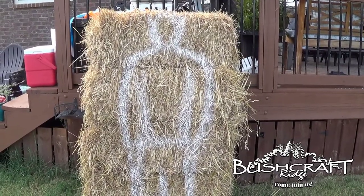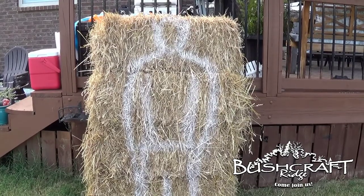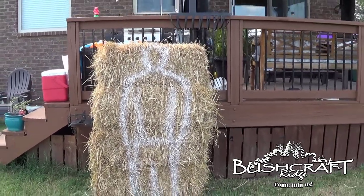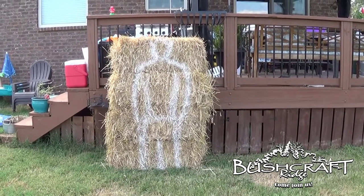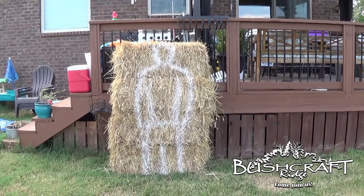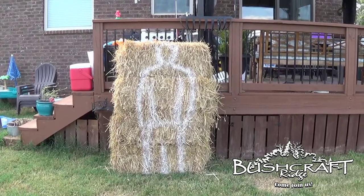First let me say I am NOT an archer — or as my kids would say, an archer. I got some hay bales, stacked them up back here, had my wife spray paint a little man form on them. I do not condone shooting at your house — I mean in the direction of your house — but this house is mine and I'll put arrows through it if I feel like it.